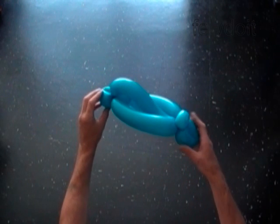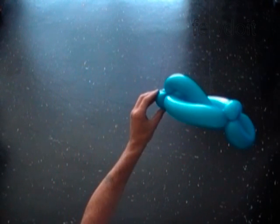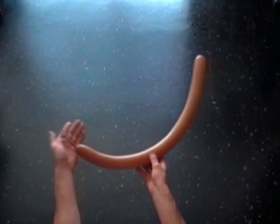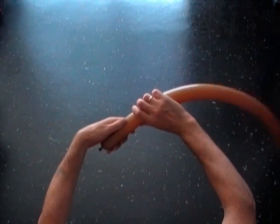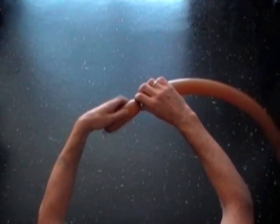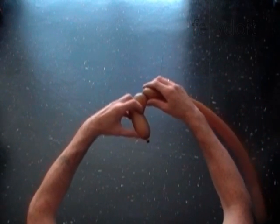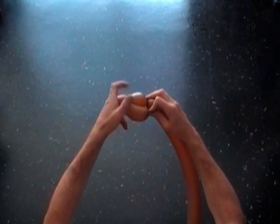Now we are going to use two balloons to make the wheels. We can use any dark color balloons to make wheels. Inflate two balloons leaving a four to five inch flat tail. Twist the first soft five-inch bubble — you can twist a bigger bubble if you want to make larger size wheels. Lock both ends of the first bubble in one lock twist.